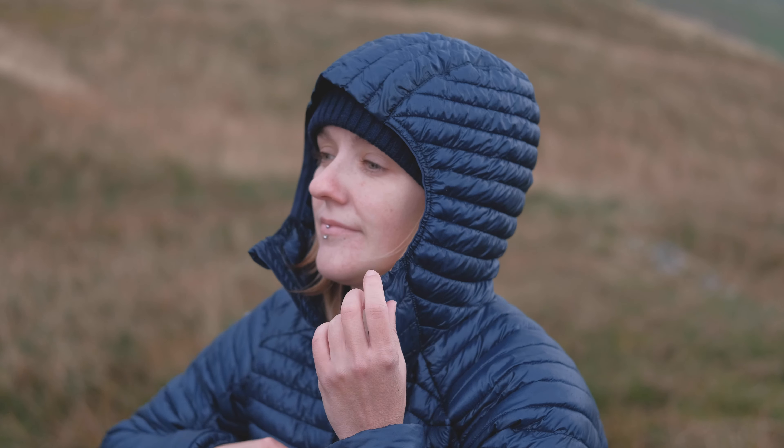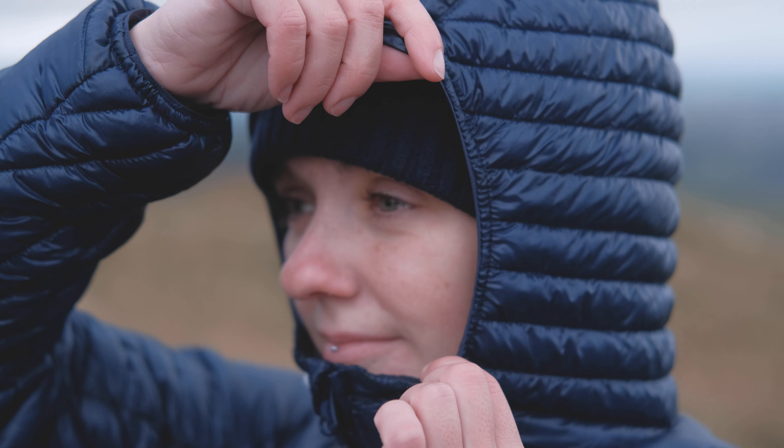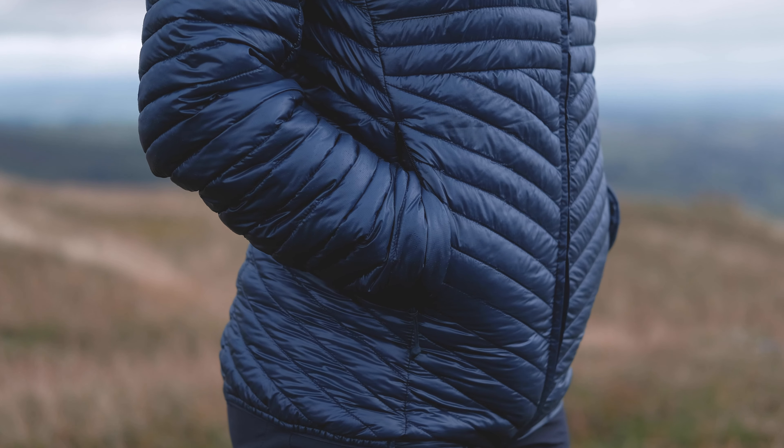Let's look at the features — this is really where that less is more comes in. The feature list is really trim, but you've still got everything you need for a day out in the hills. Starting from the top, you get an elasticated hood that sits pretty snug to your head — it's not one you'll be chucking over a helmet, but it does have enough room for a little beanie when it gets really chilly.